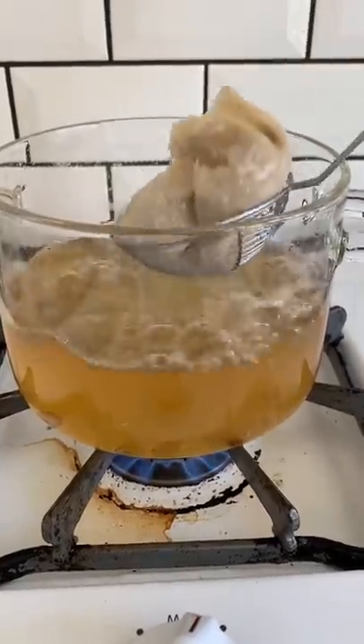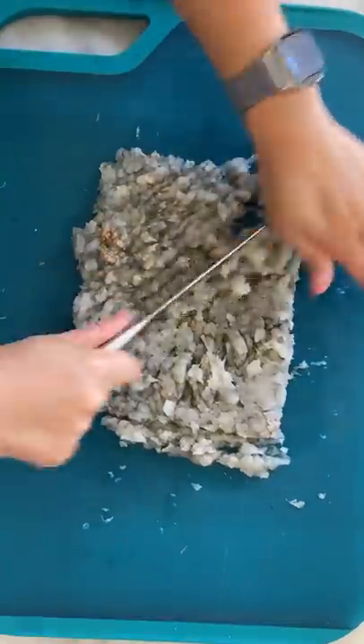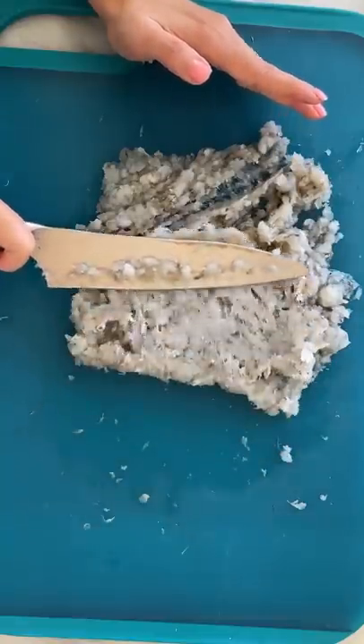Make sure you dust flour off your wontons before adding to boiling soup. To make my shrimp and pork wontons, I first like to chop up my shrimp until it forms a paste. You can also use a food processor.